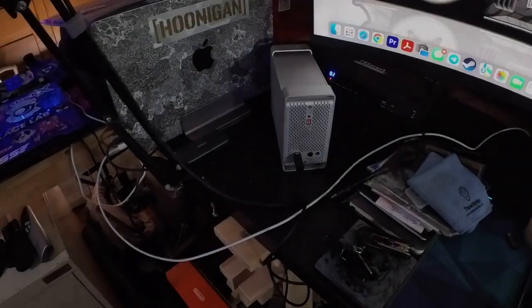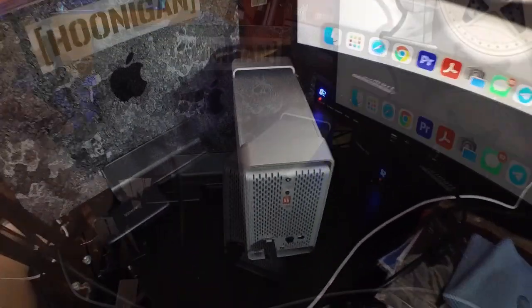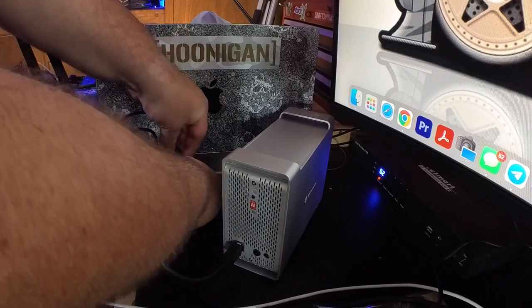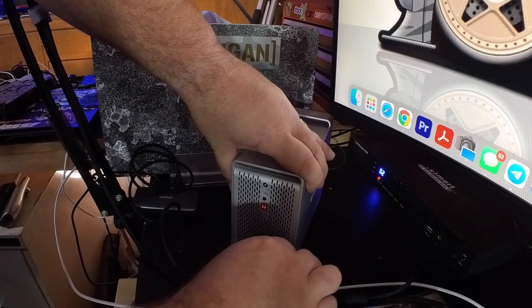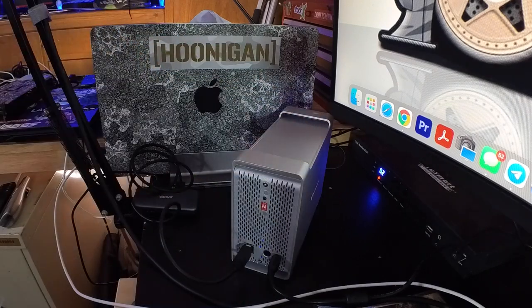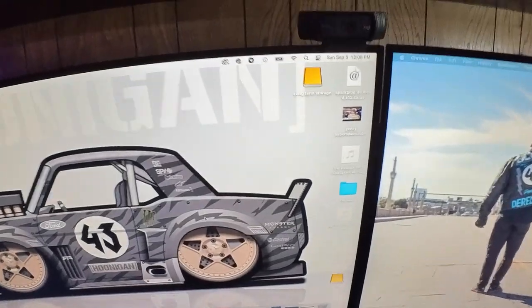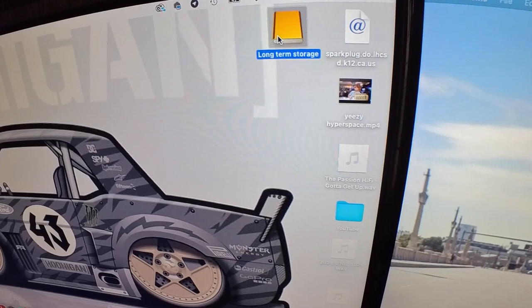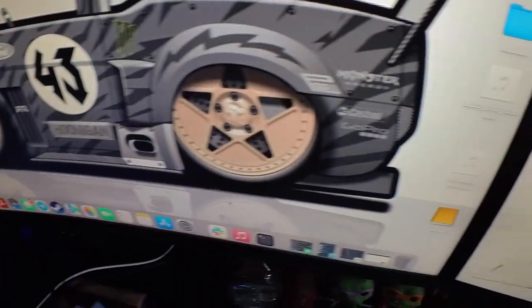Let's go ahead and get it plugged in and see how she works. USB-3 cable to the hub — the hub I'm using is just this little Anker guy, which works pretty well. Power to power. And lastly, power button. We got a blue LED light, and look at that — both of the discs showed up. There's my long-term storage. There's the backup. It's cool when things work as intended.